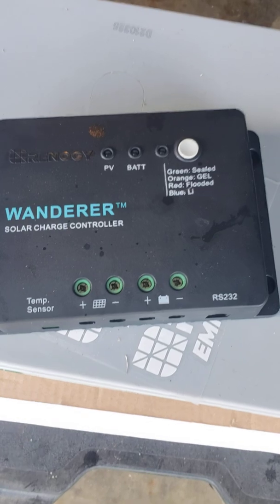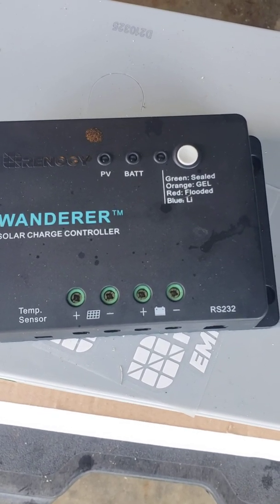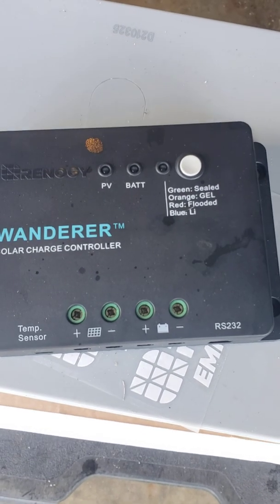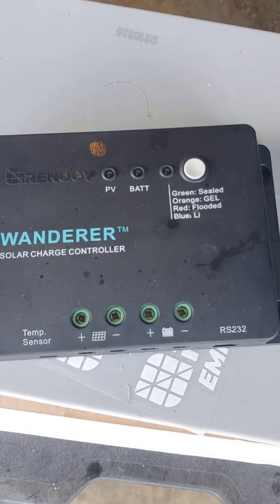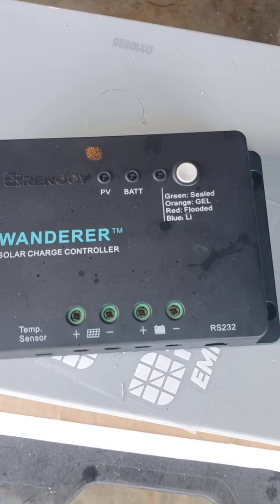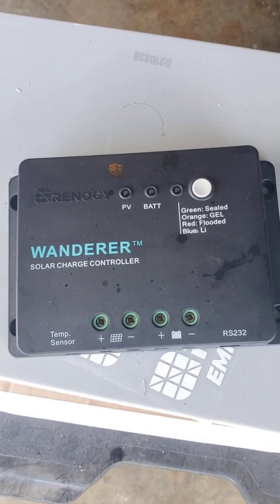On the lower right you have a negative and a positive for your solar panels, and on the center right you have the positive and negative for your battery.